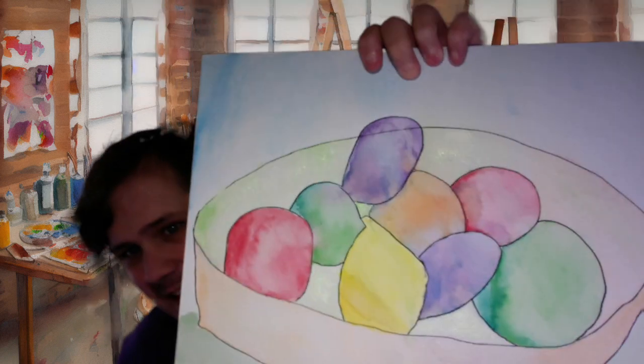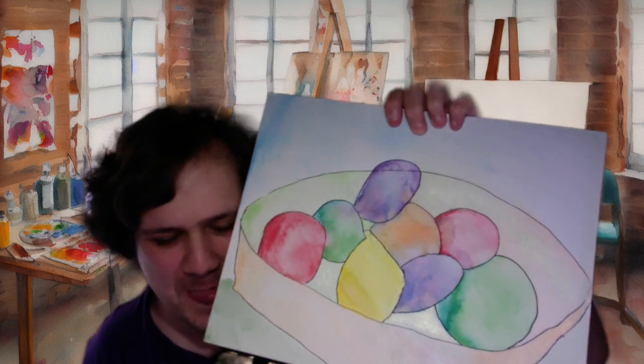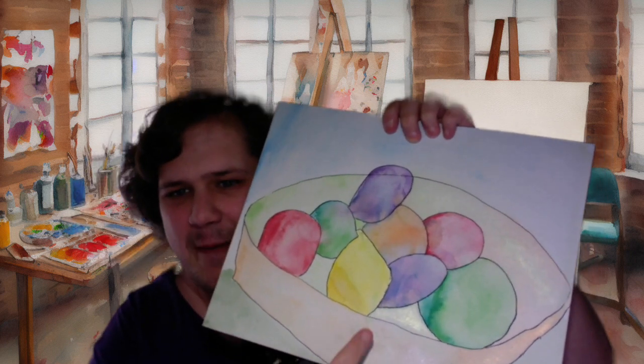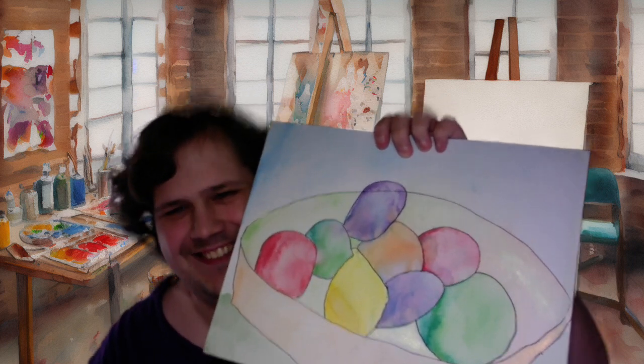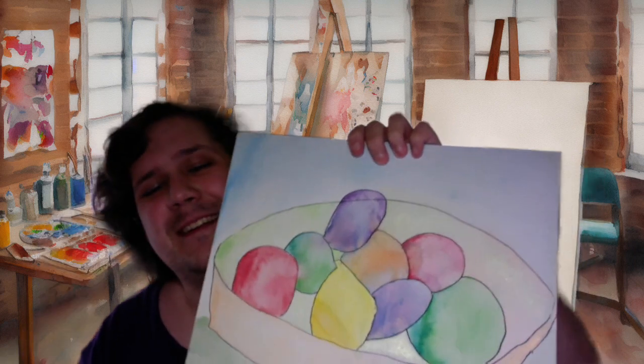So I have the paints covered. Now I just need to work on actually having creativity and actually being good at art. I did this, which is supposed to be a bowl of fruit, but Ellie called it a lemon in a basket of eggs — so I guess they kind of look like colored eggs, but they're meant to be fruit.